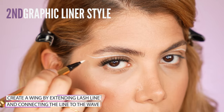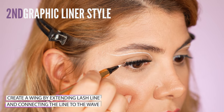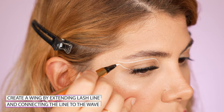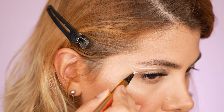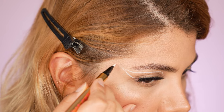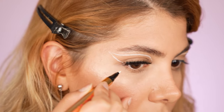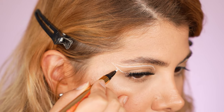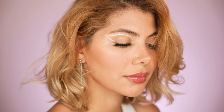Let's switch to the second easy graphic eyeliner look. For this look, you need to create the wave-like line just like we did before, and then simply connect a line starting from the outer edge of the eye up until the wave-like line created previously. Let the strokes dry and go over them to intensify the application, extending the line further until the wing looks sharp enough. This is how the second look is created — again, without interfering with the hood, making the application flawless.